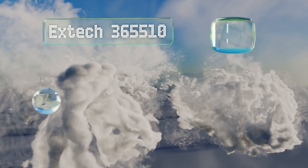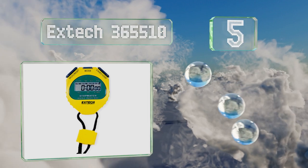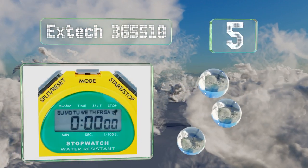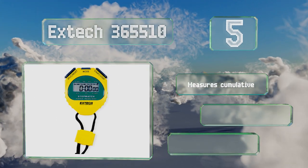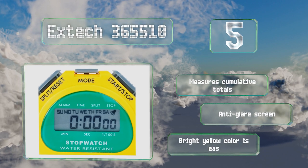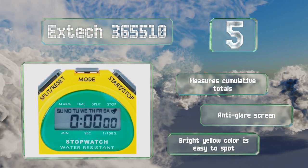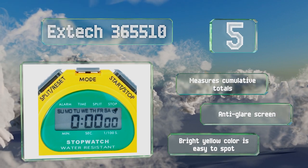Halfway up our list at number five, the Xtech 365 510 comes from a company known for making accurate gauges for all things scientific. It can count up to 23 hours, 59 minutes, and 59 seconds, and can also function as an alarm clock with a useful snooze button. It measures cumulative totals and is equipped with an anti-glare screen. It comes in a bright yellow color that's easy to spot.